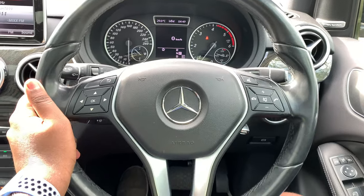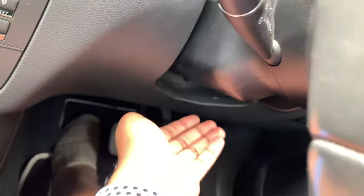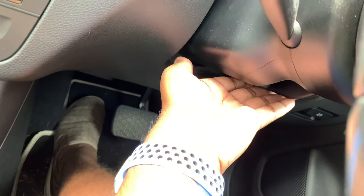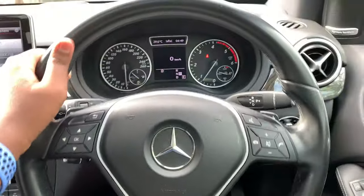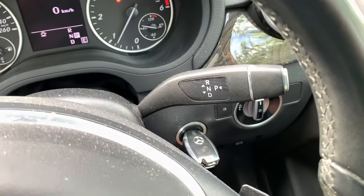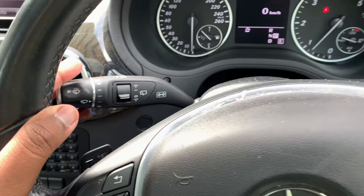Overall the multi-information display is quite good. The steering wheel in this car is tilt and telescopic — you adjust it using a manual lever. You can also spec it to have the power adjustment. On the right stalk you have the gear lever as mentioned, and on the left stalk you have your wiper and indicator controls.